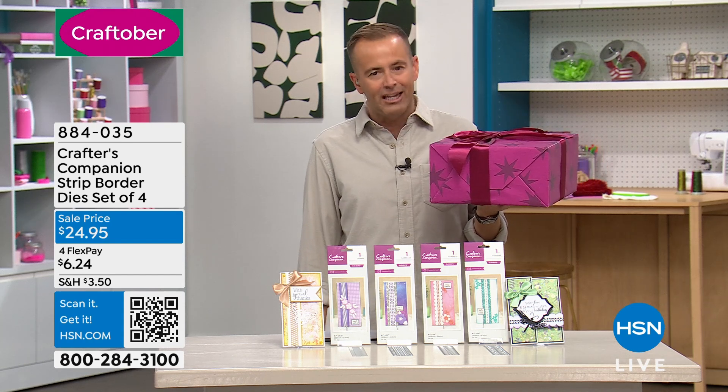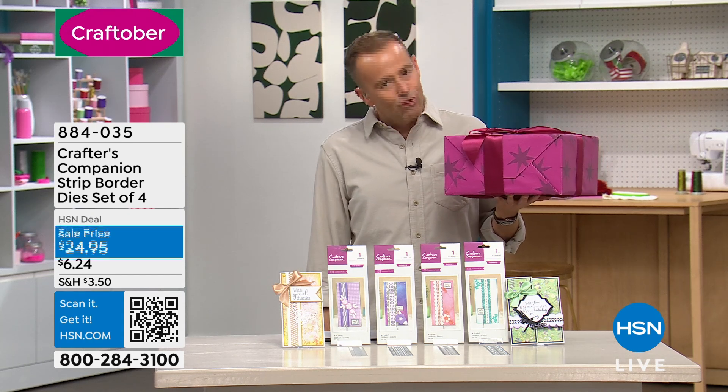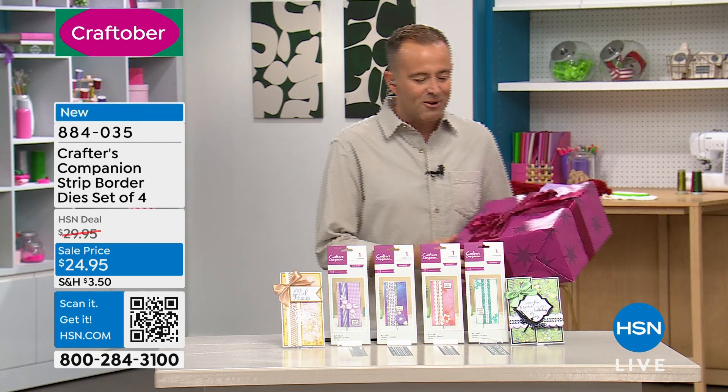The third and final secret mega deal will be revealed. It's a great one to celebrate 19 years of Crafter's Companion.